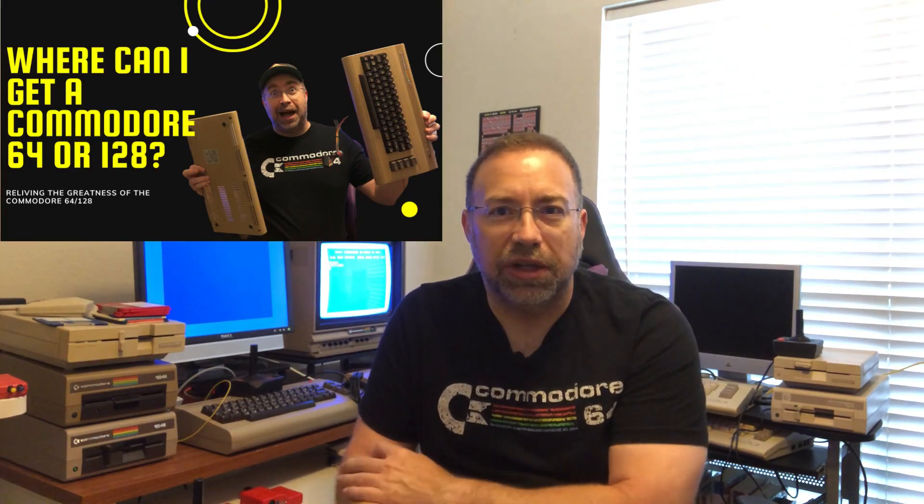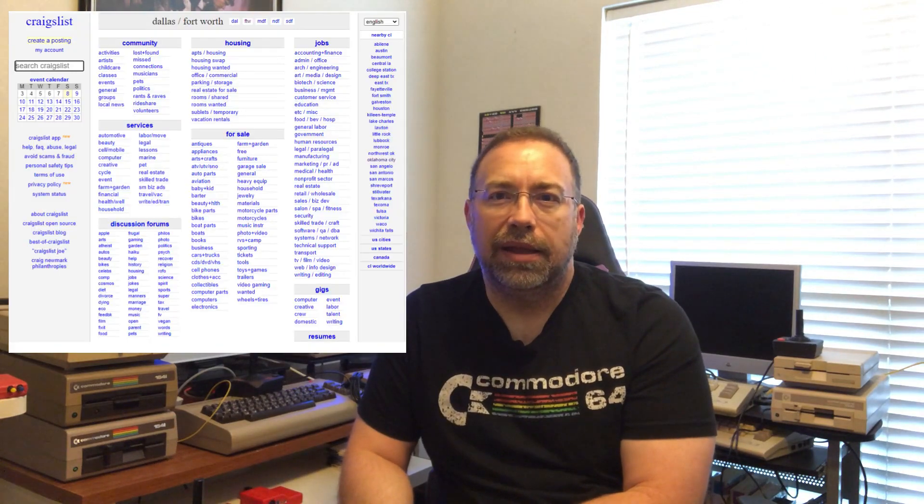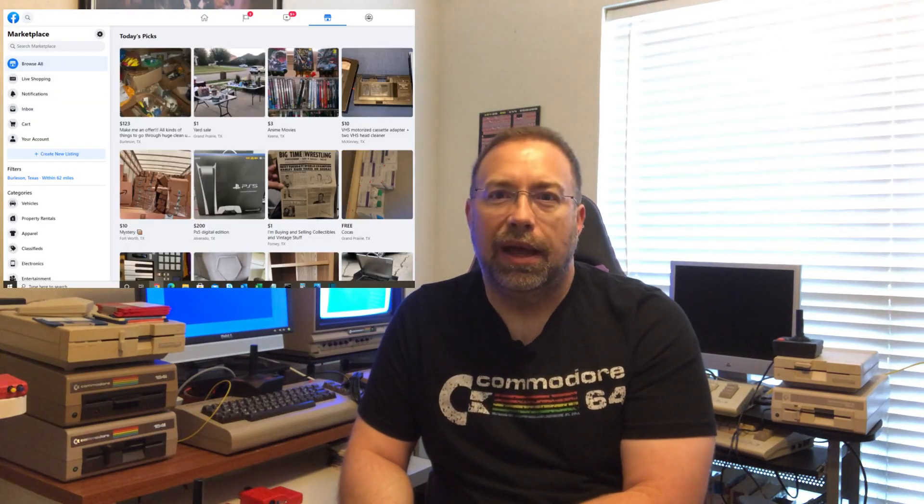If you don't currently own a Commodore 64 or 128 and you're looking to purchase one, there are a few places to look. I like to buy local — I look at Craigslist and Facebook Marketplace. I prefer local buying because you cut out the shipping, a lot of things get broken when shipped, and you can check it out before you buy it.